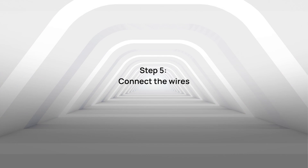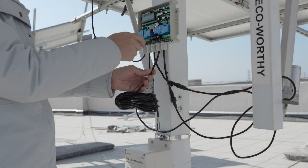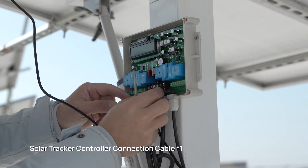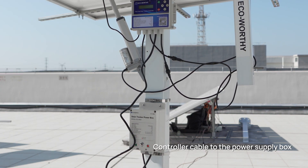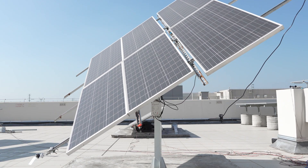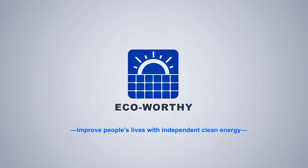Step 5: Lock and connect the wires at the upper and lower ends of the PowerBox, and secure the wiring.